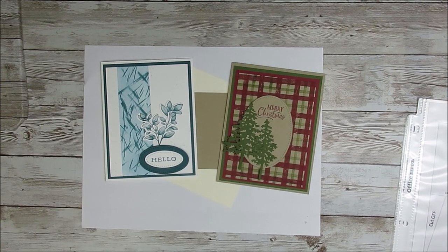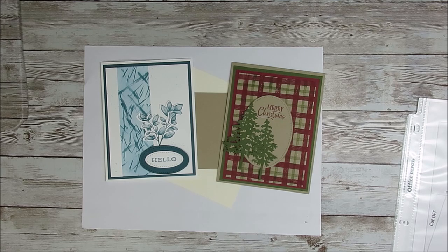Hello Stamper! Welcome to Frenchie's video. I'm France Martin, independent demonstrator with Stampin' Up at FrenchieStamps.com in the US.